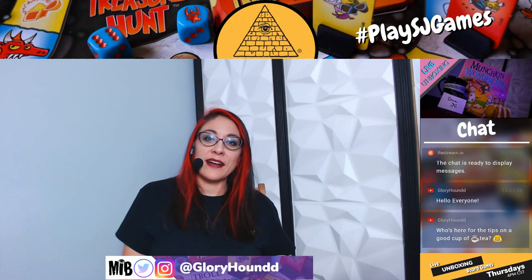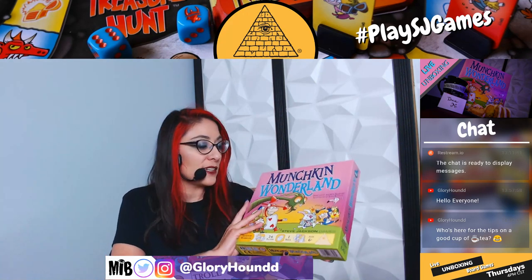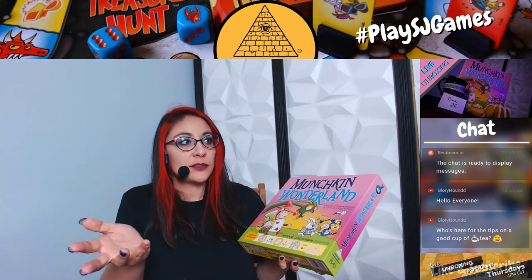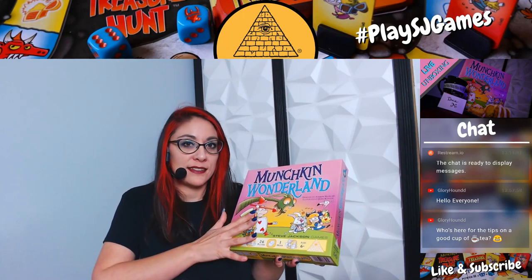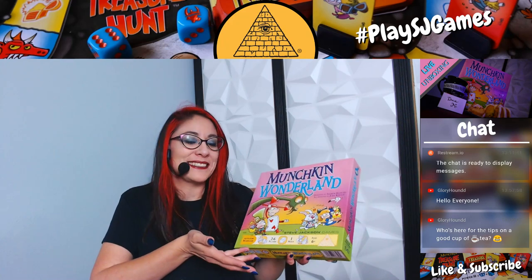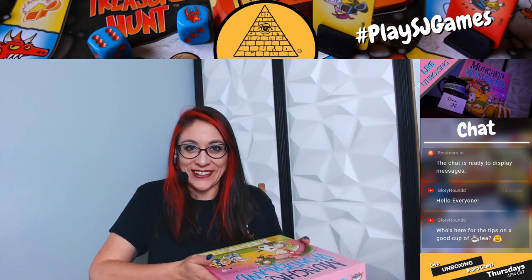Hello everyone, I'm Glory Hound and today we're going to be taking a look at Munchkin Wonderland by Steve Jackson Games. I'm going to do a small walkthrough of how to play, and we're going to talk about tea probably today. So I hope you guys appreciate all my horrible tea knowledge.